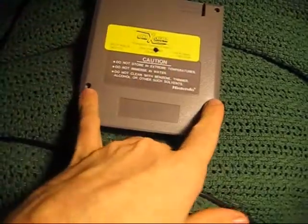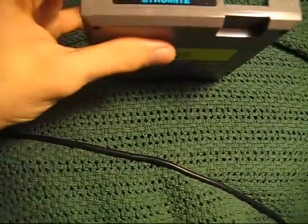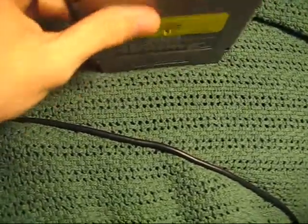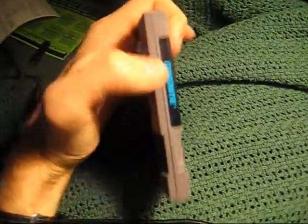Most NES games have two screws at the bottom and then they have clips at the top — little plastic tabs to keep the top closed. So it's easy to find these if they're all sitting on end, because they won't have those little clips.